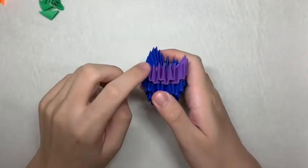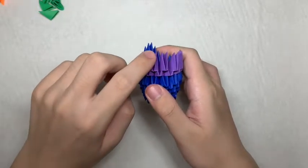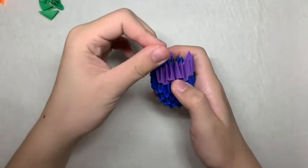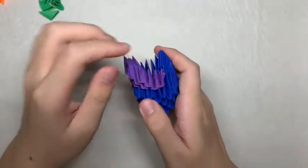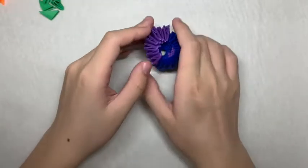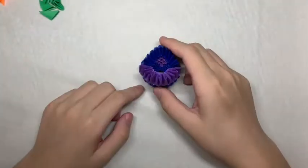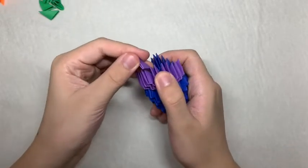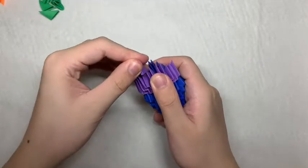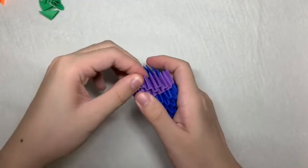Next, you want to find one of the edges on the purple section and skip 3 tabs and put on a purple piece. Then add 2 more. Finally, you want to add 2 purple pieces in the middle. And then you would be done with the main body for now, so you can put it to the side.